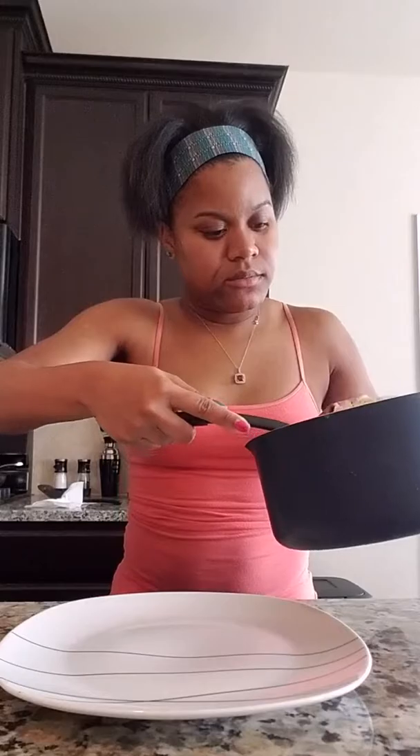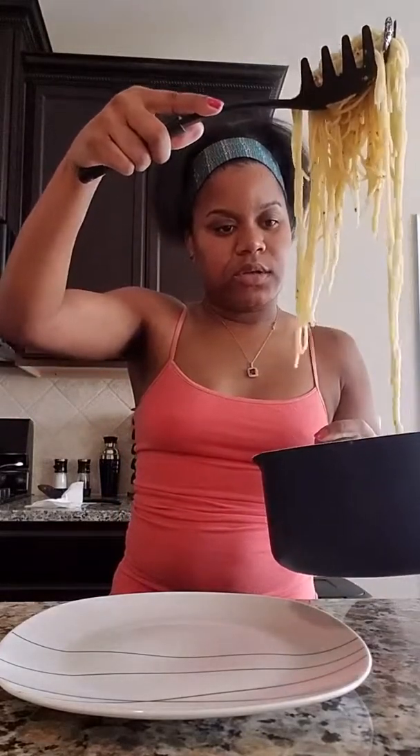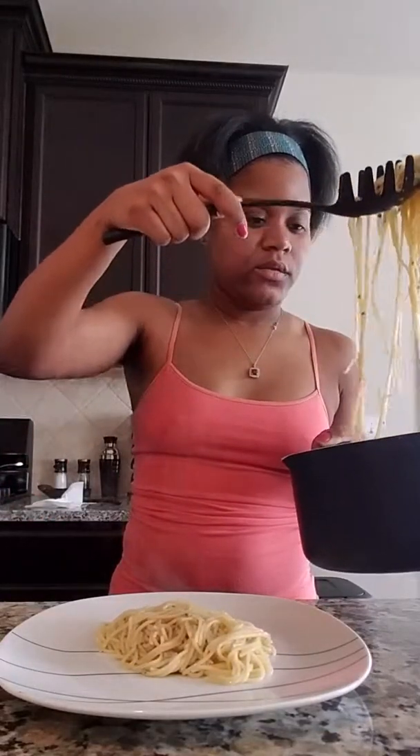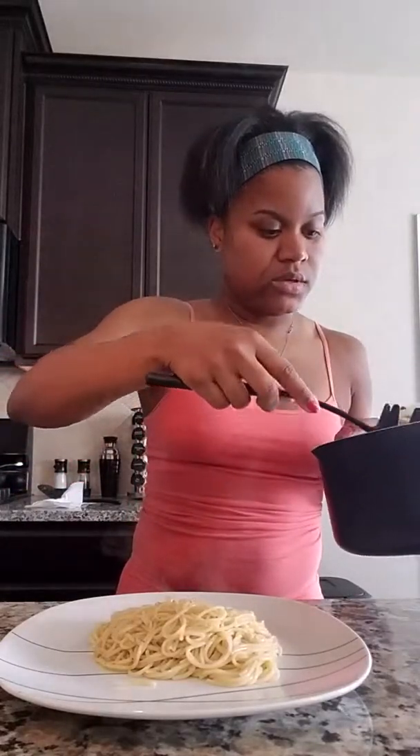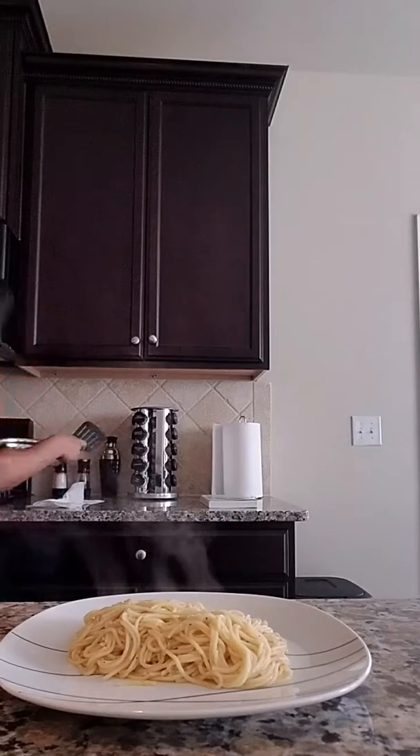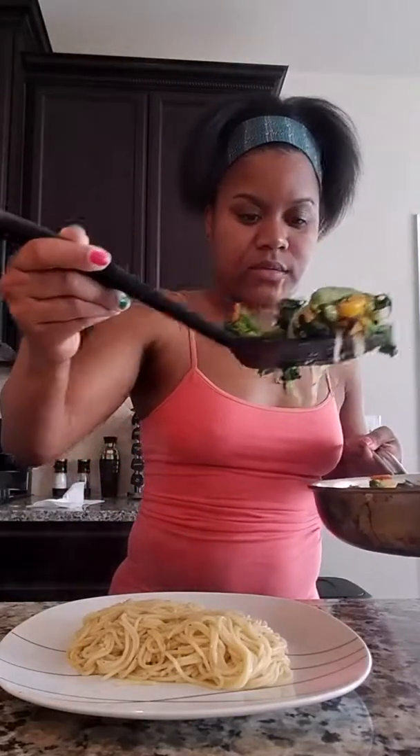Let's go ahead and plate the pasta — this pasta is so good, I could just eat it by itself. This is a really simple, easy vegan dish and it smells amazing. Now let's add the veggies — baby kale, bell peppers, broccoli, snap peas, and I think there's some squash in there too.